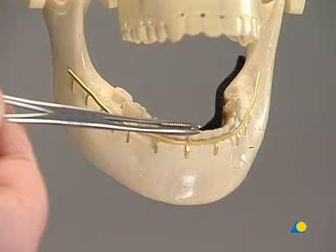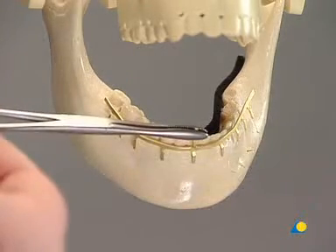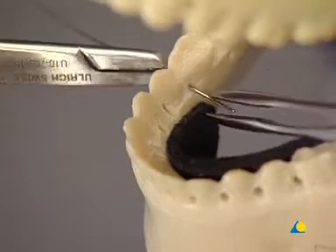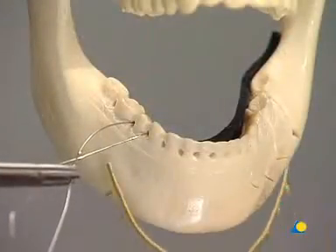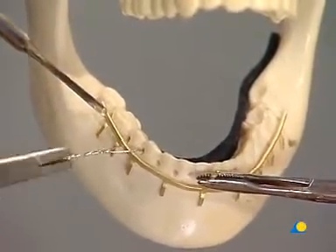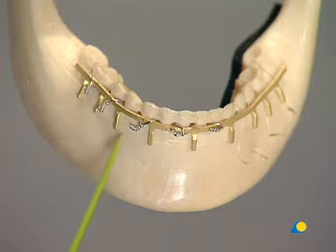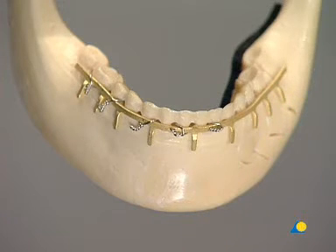Mandibulomaxillary fixation is done with a dental arch bar wired to the lower jaw. The arch bar is cut to length. Wiring starts from the stable portion of the mandible, beginning from the middle. The arch bar is passed between the wire ends and secured to the teeth. Each tooth should be ligated to the dental arch bar. The comminuted side is wired to the arch bar in the same manner, and each fragment should be fixed with at least one wire.